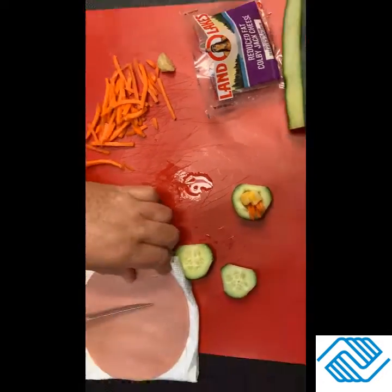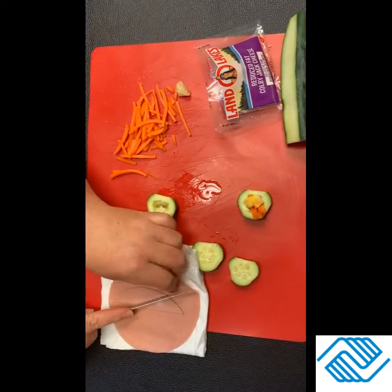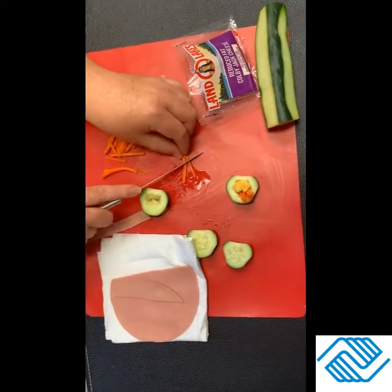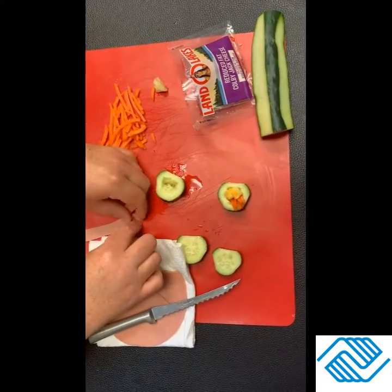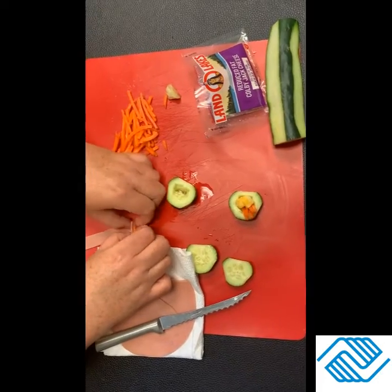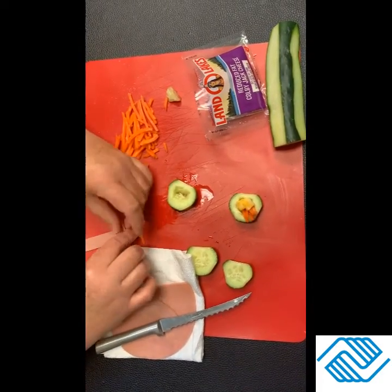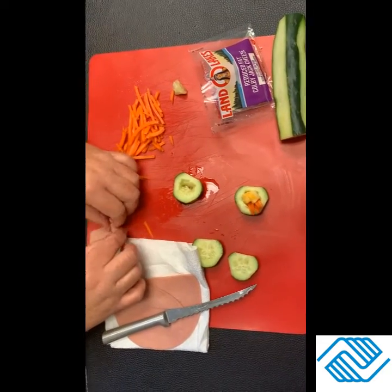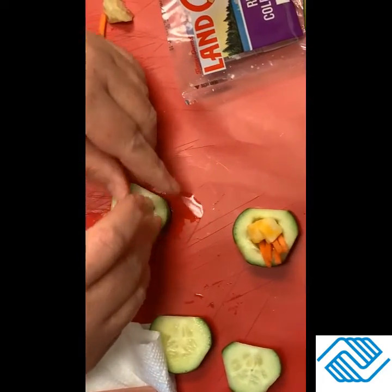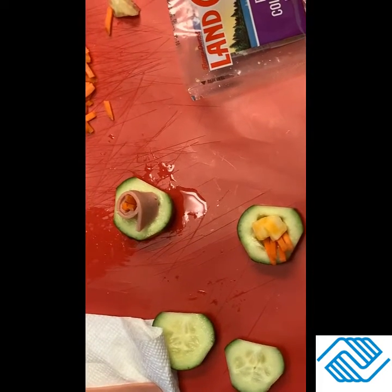Now what I'm going to do for my bologna — and you can use ham or turkey — I'm going to take that and take a few little carrots and roll that around my meat. I'm going to roll that and tuck it right inside. And that's our cucumber sushi.